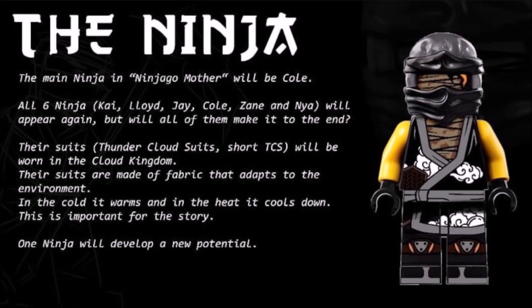Just diving into things here, we have this section on the ninja, and we have a nice image of Cole as a minifigure, or at least what he would look like with his Ninjago Mother design. I think that minifigure looks amazing. I wish I could add it to my physical Cole minifigure collection. The details here read: the main ninja in Ninjago Mother will be Cole. All six ninja — Kai, Lloyd, Jay, Cole, Zane, and Nya — will appear again, but will all of them make it to the end? I wonder which ninja, if any, might bite the dust in this graphic novel.